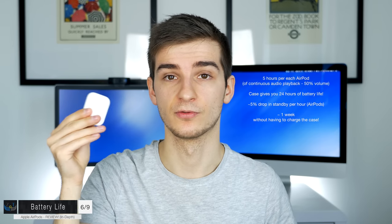For a quick charge, 15 minutes inside the case gives you three hours of playback — which is pretty impressive. From my experience, fully charging the case from zero to 100% took about one hour using an iPad charger. There are a few battery life issues I'll cover in the downsides section, but now let's look at all the special features.